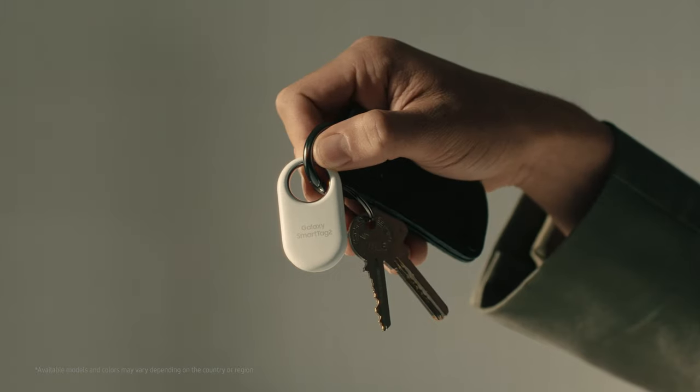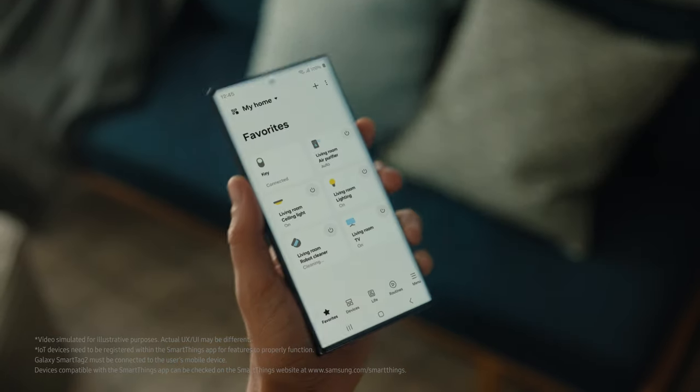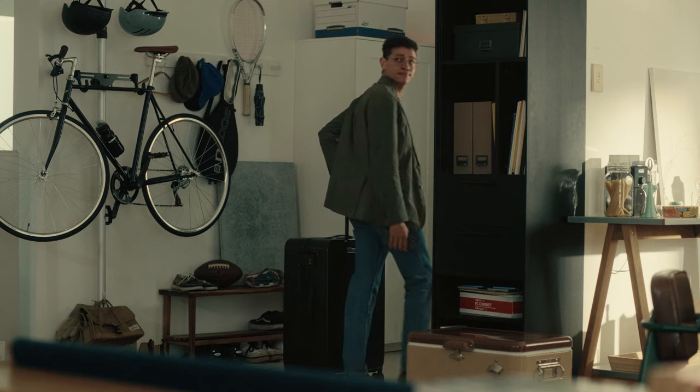There they are! Find with ease, save precious time. Control IoT devices with a simple click. Galaxy SmartTag 2.